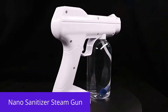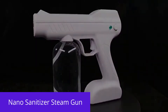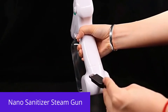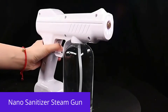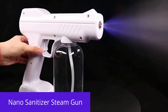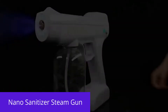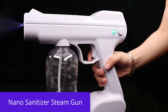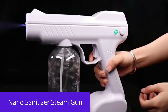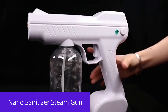This wireless spray gun is USB charging and has a built-in battery, one button control switch, strong blue light spray, and long spray distance. The rotary switch can adjust the speed of the spray. The water tank capacity is 800ml.